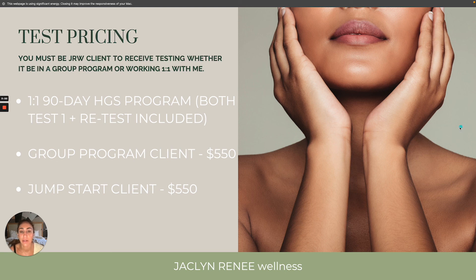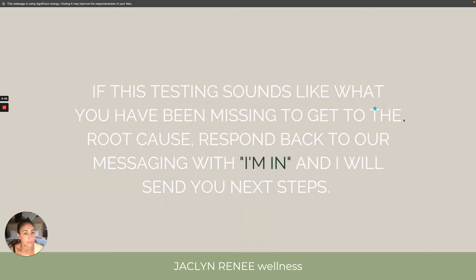Last slide. If this testing sounds like what you have been missing to get to the root cause, just respond back to this message with 'I'm in' and I will send you your next steps. Thanks so much for viewing this video and hanging out with me. I hope it has been informative. Please feel free to ask any questions in our messaging app at any time. Talk to you soon, have a great day.